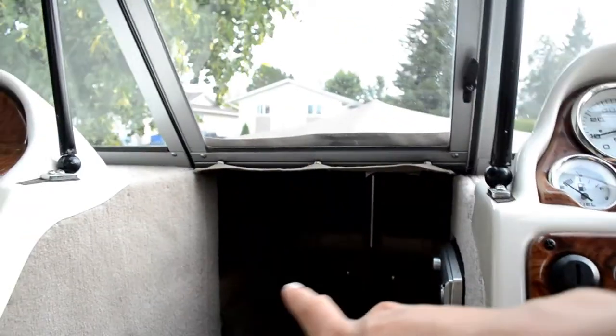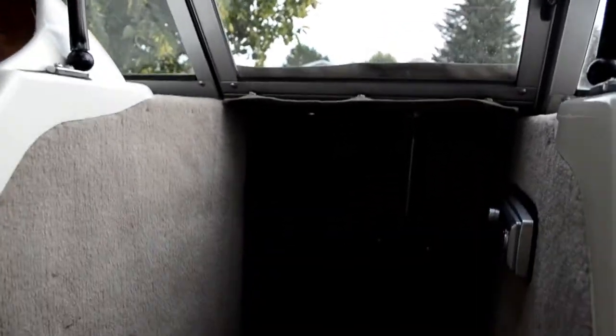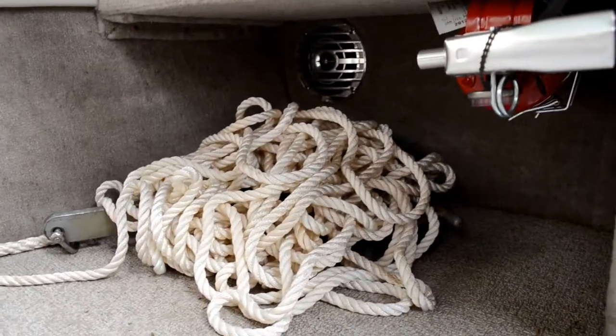It's got an MP3 aux cord, all the lights, bilge pump, and live well controls. Up here there are some seats — you can take the little mats off and it turns into a nice casting deck. There's a big compartment where we keep our anchor, a little stereo, and some storage down here too.